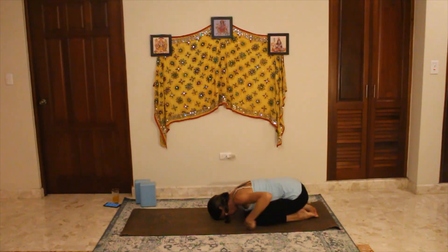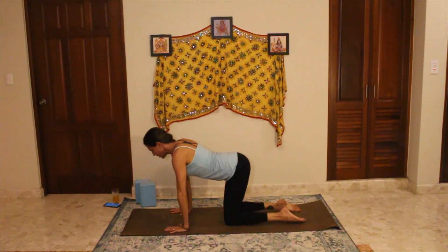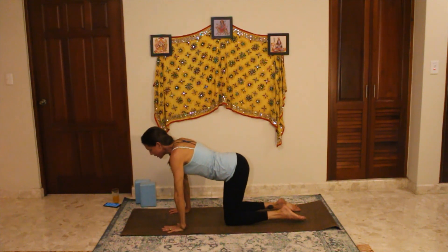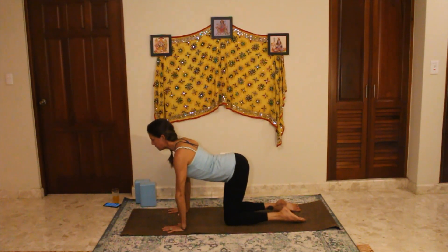Always remember you can come and find child's pose anytime you need it in the practice — it's always your option to just take a break. Come back up onto your hands and knees when you're ready, hands under shoulders, knees under hips. Press down into cow pose and hold for a moment. You're still pulling in your belly because we are putting an arch in our spine here — you don't want to just drop into it. It's really active: you're pushing the pelvis down but still pulling the belly button in, then pulling the shoulders back, lifting the chest, and the gaze just goes forward. We're not trying to look at the ceiling.